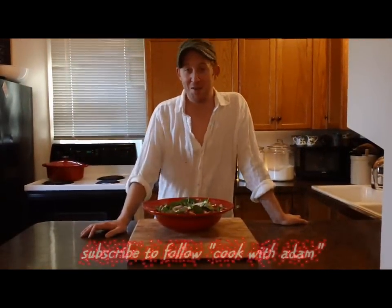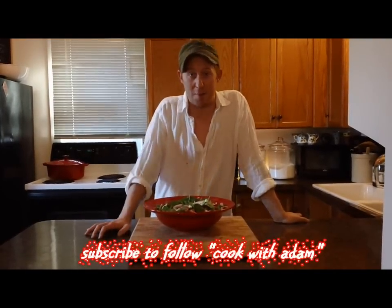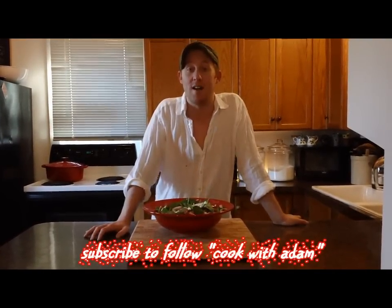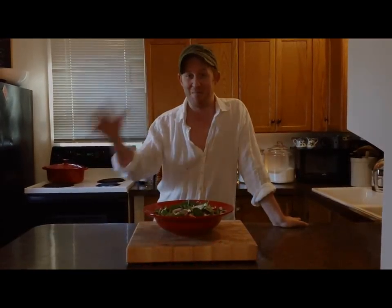I hope you get to try this winter salad with your holiday meal. Thanks so much for watching, everybody. This recipe and others are available on my website, AdamCroweCatering.com. And watch for more episodes of my cooking show, Cook with Adam, on YouTube. See you next time.